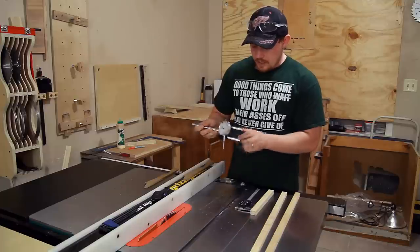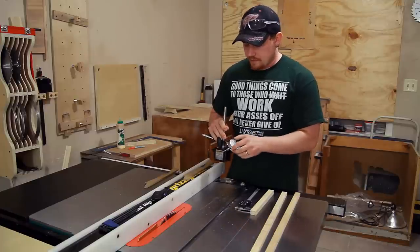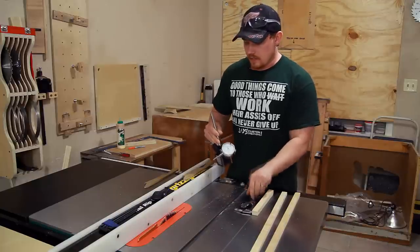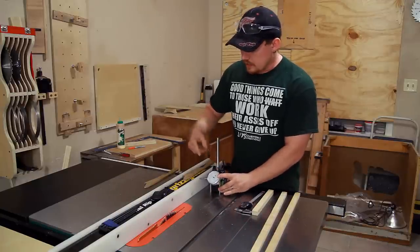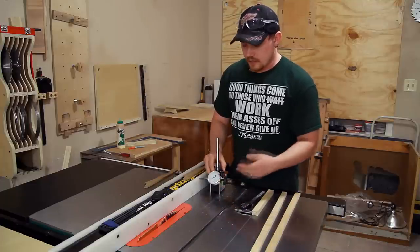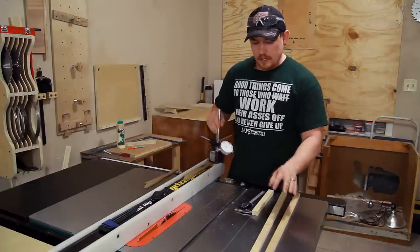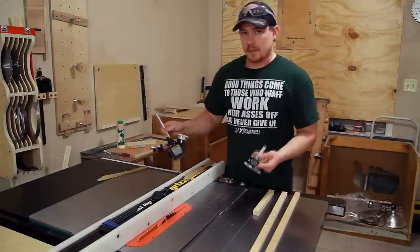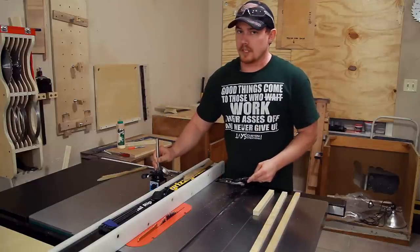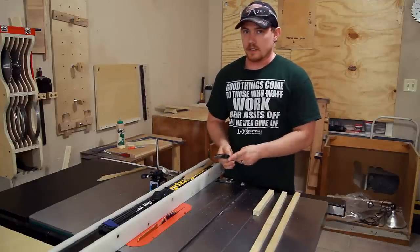To figure out how far I'm actually moving the fence, I've got one of these cheap magnetic bases with a dial indicator. All of this stuff is just cheap Harbor Freight stuff, but it will work out pretty well. I can set this on the other side of the fence and it'll tell me exactly how far I am moving the fence to make my adjustment. These tools aren't 100% necessary, but they will save you a bunch of headache and you can use them in a lot of places in your wood shop.